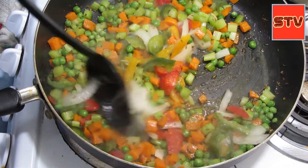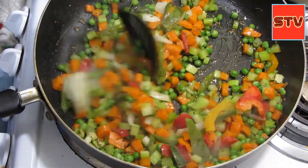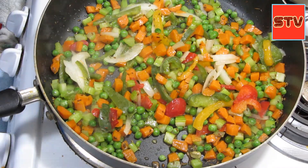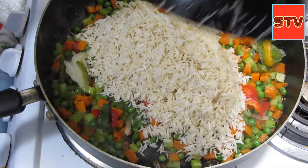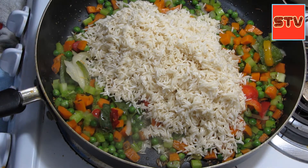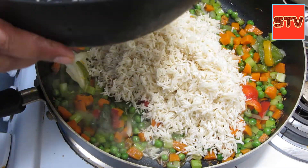Now I will go ahead and add the rice. I had soaked the basmati rice for about an hour — these are two cups. The vegetables also have some moisture in them, so I will only add about three cups of water because the rice has already soaked some water.